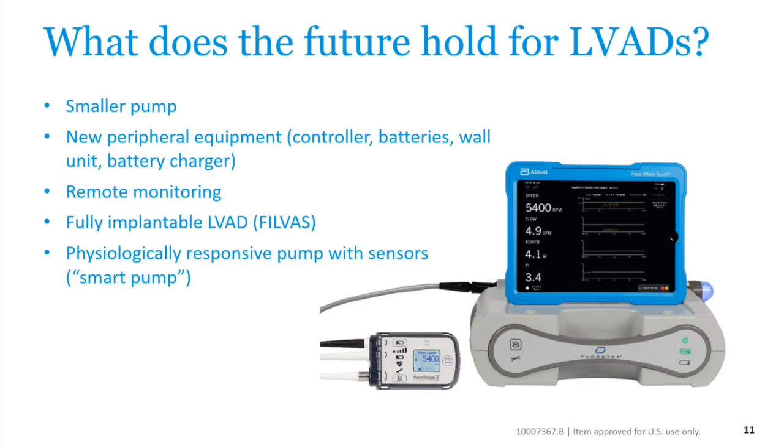What does the future hold for VADs? VAD technology has come a long way in the last 20 to 30 years. We've really established its place in managing heart failure and gotten pretty good at managing people with them. We're now moving into a phase where we can really add to that and focus more on quality of life issues. VADs were originally created simply as a life-saving therapy, so there wasn't much attention paid to anything other than keeping people alive. But the technology has advanced to a point where we get to think about a lot of other things besides that.